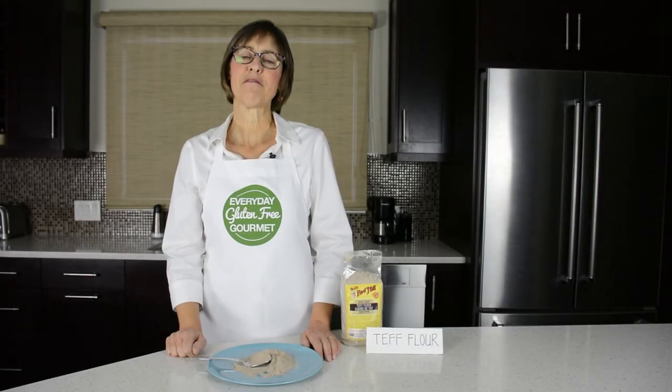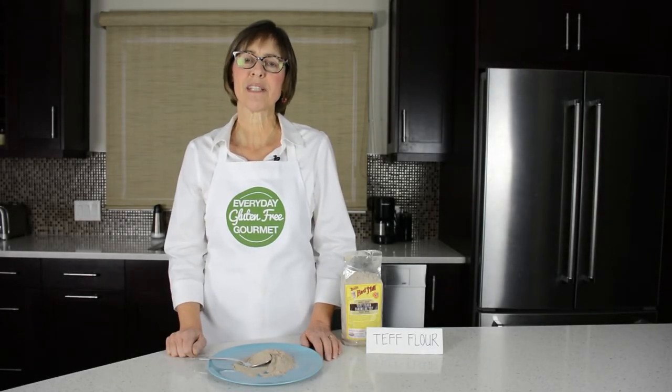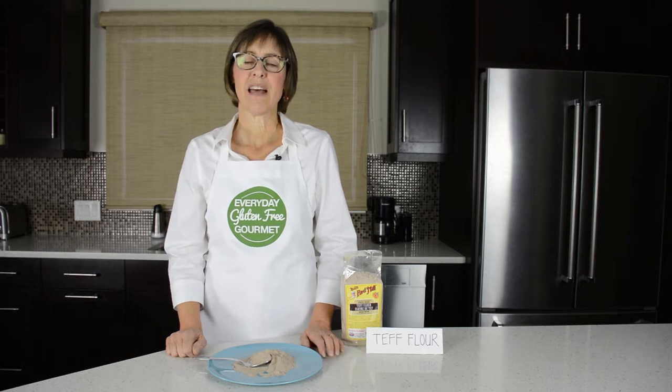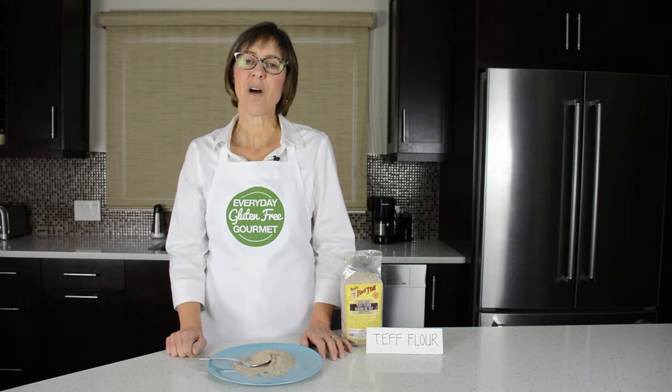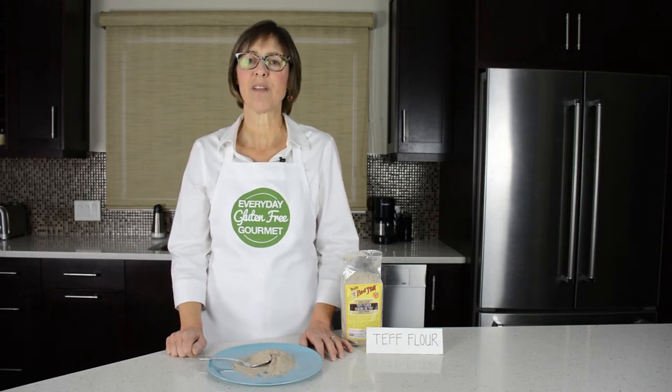If you want to make fabulous gluten-free food, you need to learn a little bit about the different gluten-free flours available. This video is about how to use teff flour. I'm going to talk about the properties and what I think are the best uses for this flour. I've been teaching cooking classes for 10 years, so I know that you can learn to make the foods that you love in your own kitchen.